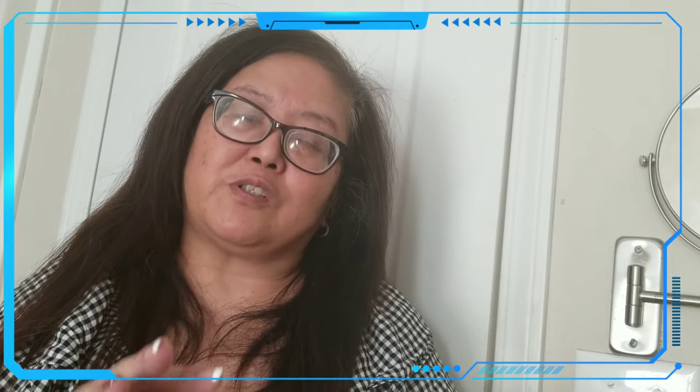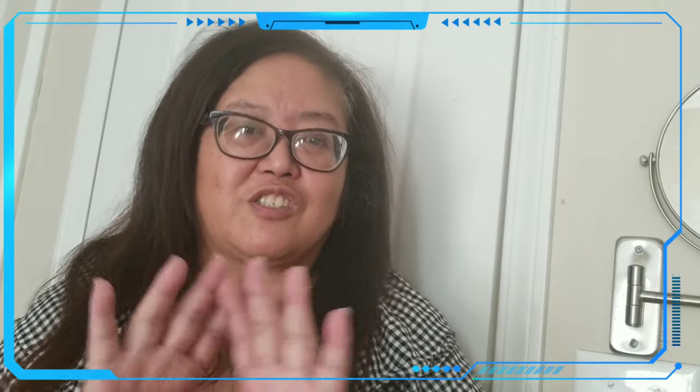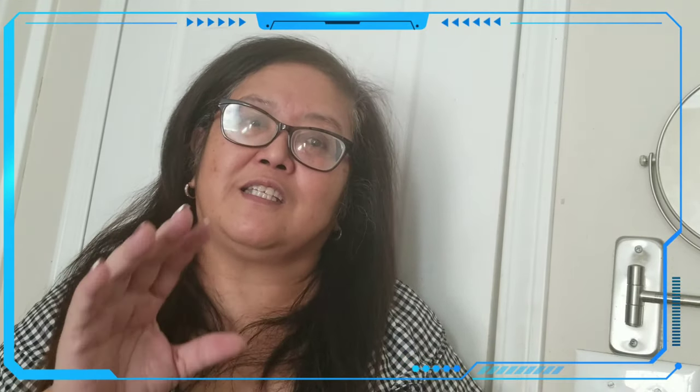Hello everyone, welcome back to my channel. Today it's Saturday, so I'm thinking of cleaning my stove top. You get so frustrated when there's a ring on it even though you clean it so much, it's still there. So this time I went ahead and did something that really cleaned it up, so stay tuned.